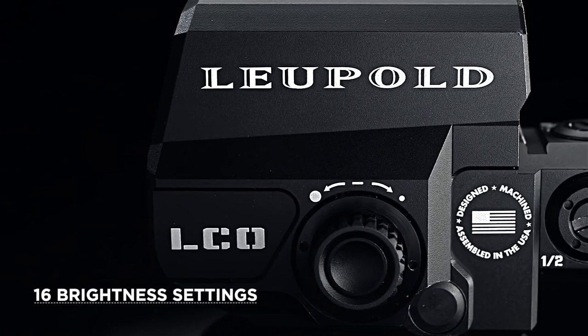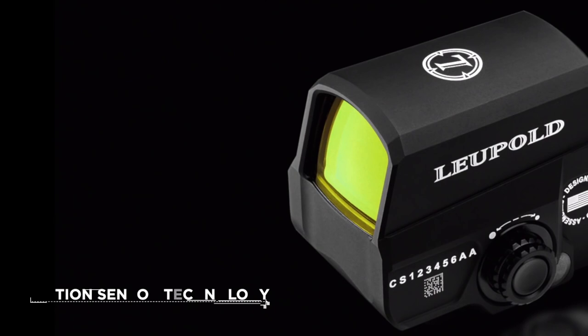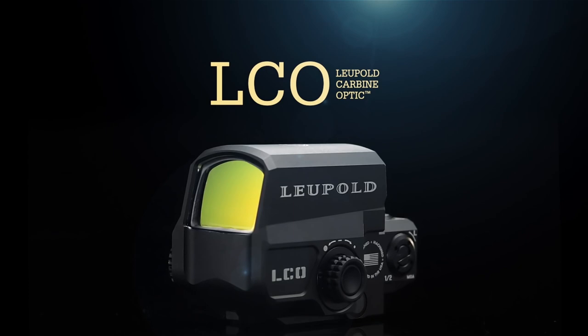Powered by a single CR123A 3-volt lithium battery, the Leupold LCO has an active battery life of up to five years, and with the built-in motion sensor technology, you no longer need to worry about powering off your red dot sight. Waterproof to 66 feet and housed in a machined aluminum body, the LCO is ready to get to work from the air, underwater, on land, and everywhere in between.